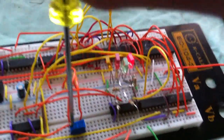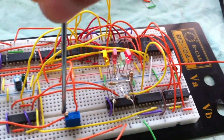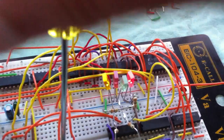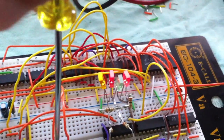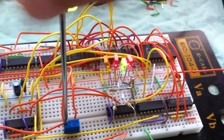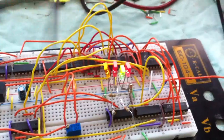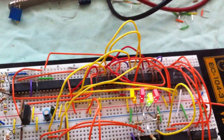Now we go up, just sweeping the potentiometer. You can see that the output value increases as I increase the input voltage. Now we are at full scale — 5 volts. Thanks for watching, bye.